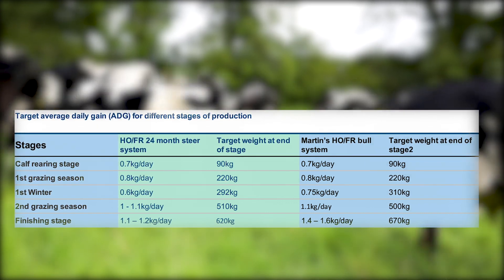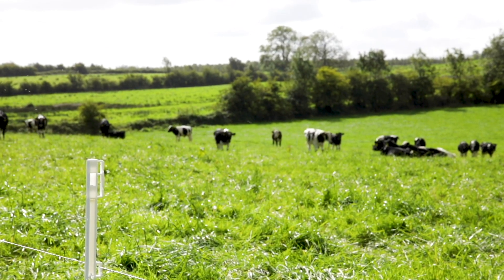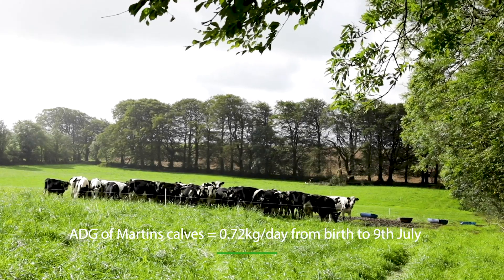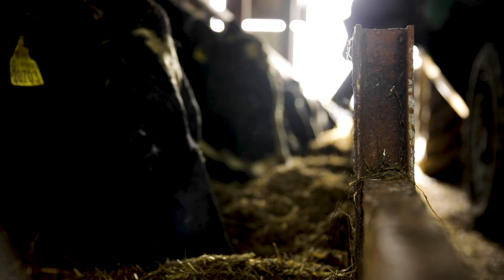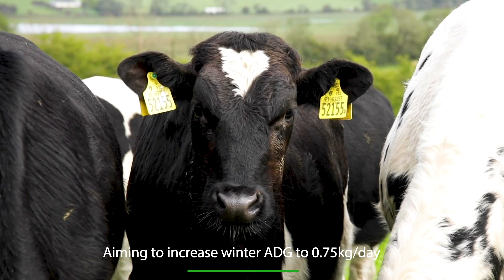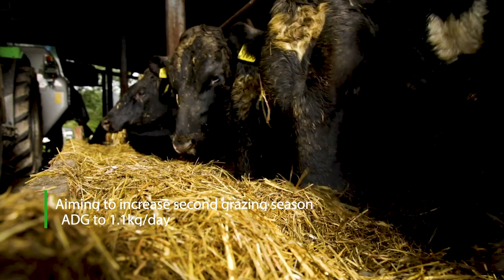This year's Friesian calves on Martin's farm are performing very similarly to last year's, with liveweight gain on target. Over the past number of years Martin has put a lot of emphasis on calf rearing, and they are hitting around 0.7–0.8 kg/day from arrival until now, nearing the end of the first grazing season. The areas where the farm needs to improve are over the first winter — hoping to increase daily liveweight gain to 0.7–0.8 kg/day — and in the second grazing season to achieve 1.1 kg/day at grass, targeting a liveweight of around 500 kg entering the shed in late July before going onto a finishing diet for approximately 120 days.